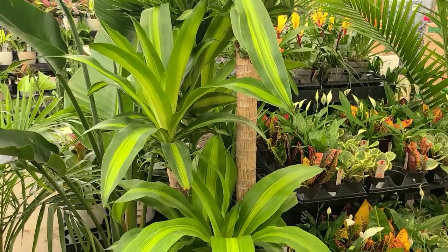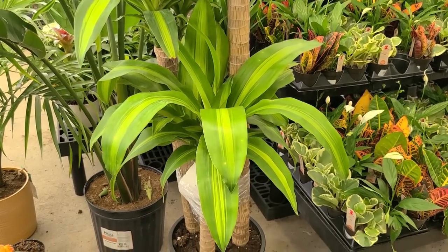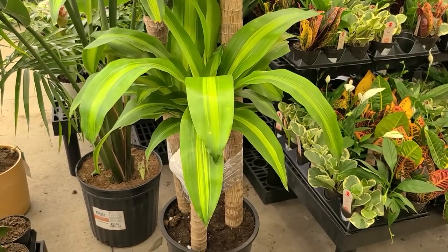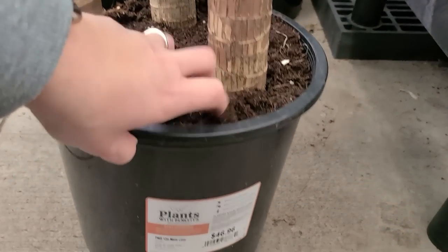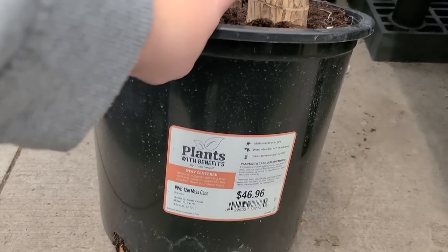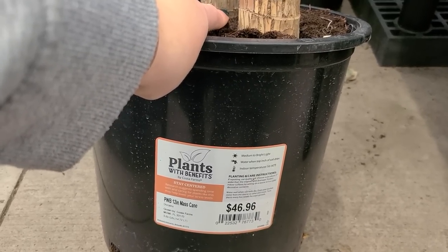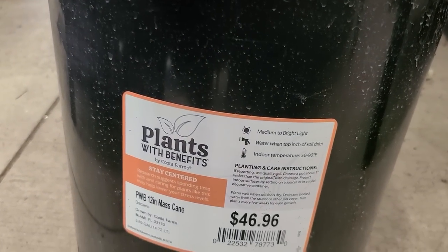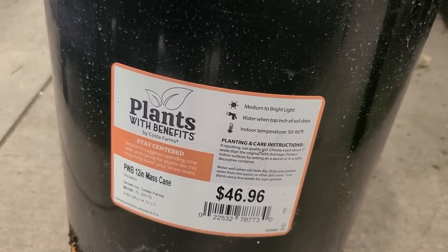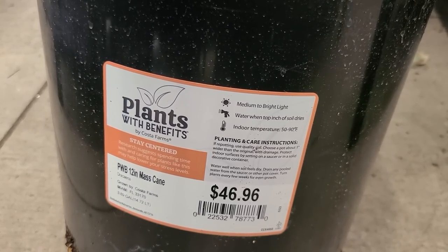This one has three stalks — it's a 12-inch mass cane for $46.96. It likes medium to bright light, water when the top inch of soil dries, and indoor temperatures of 50 to 90 degrees Fahrenheit.